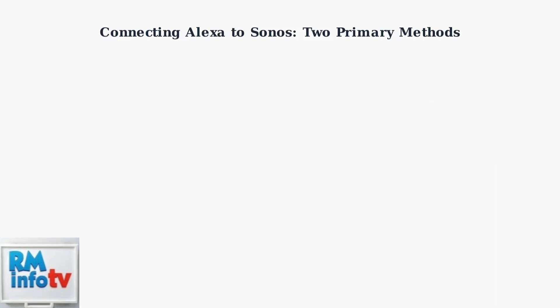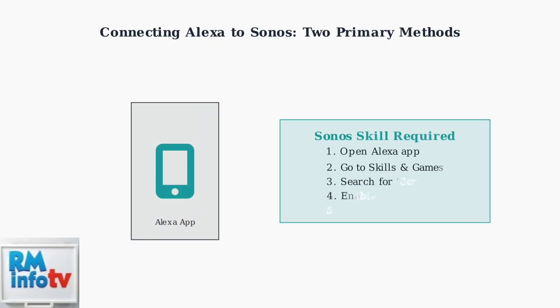Regardless of which method you choose, you'll need to enable the Sonos skill in the Amazon Alexa app to link your accounts and enable voice control. This skill connects your Sonos account to your Amazon account, allowing seamless voice control.